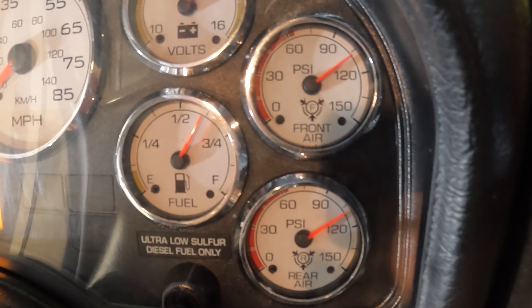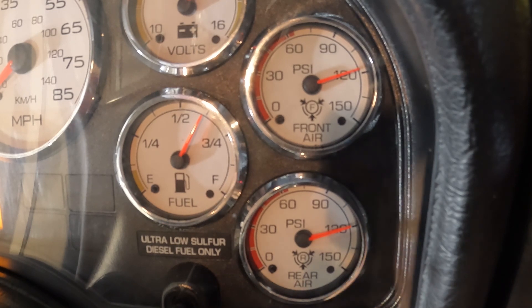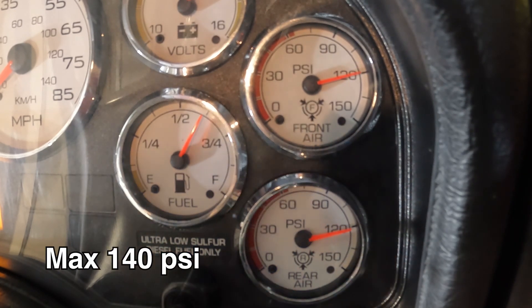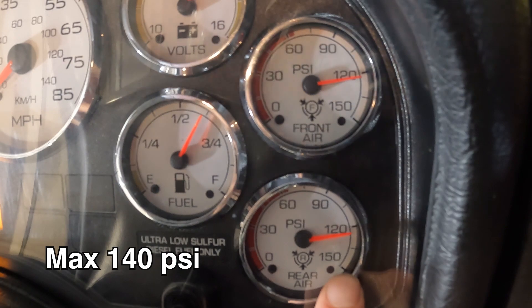Governor cut-out test. Build air back to maximum air pressure. You may raise RPMs to 1500 to make the compressor cycle more quickly. When air pressure stops rising, the air dryer may release. Candidates must verbalize the actual cut-out pressure for primary and secondary air gauges and the maximum cut-out pressure of 140 psi.